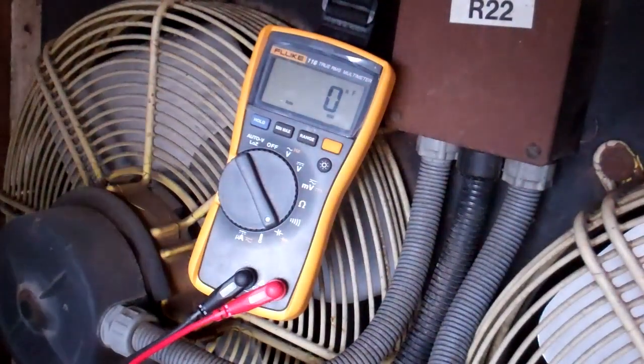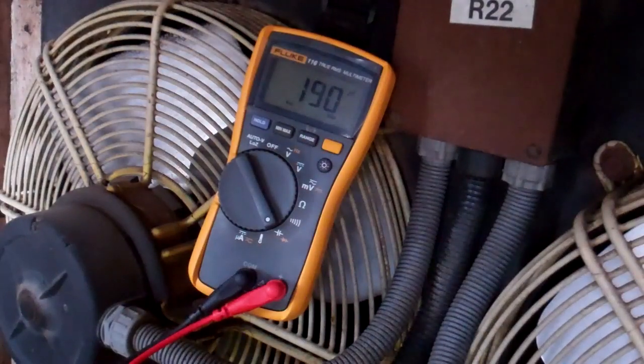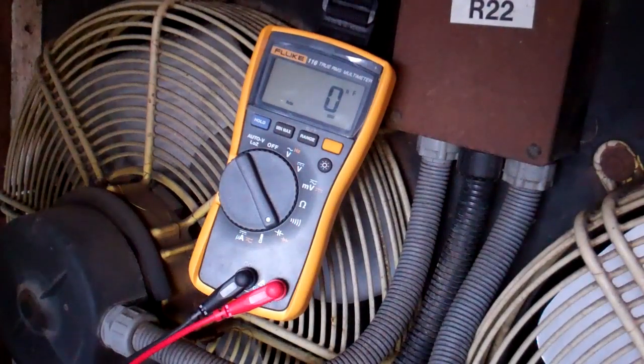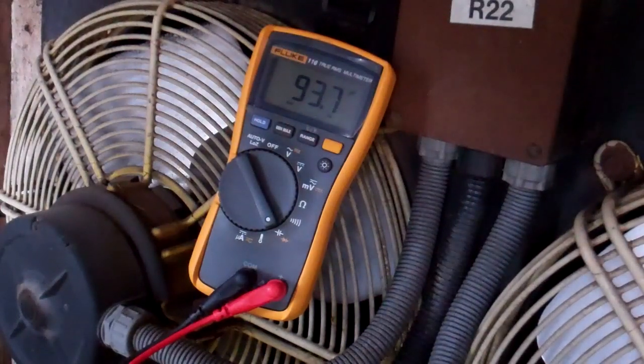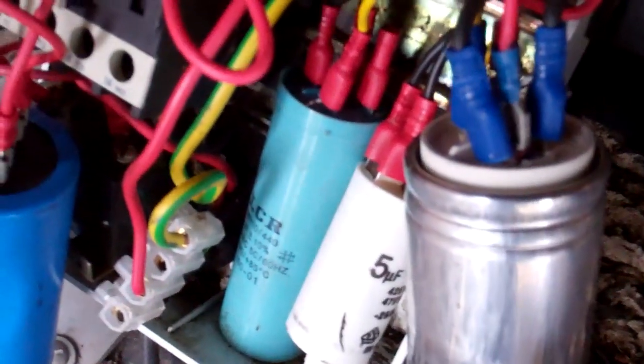This is a 160 to 200 - it's a start cap so it's quite a wide range. 190, that's within the range, so that should be okay. This other one is 80 to 110 - let's check that one. That's right in the middle, so that's okay. What you will get is if one of them is shorted out, because a lot of them are running parallel, it will short the whole lot out. This one is looking okay at the moment, so we'll move on to the other one.